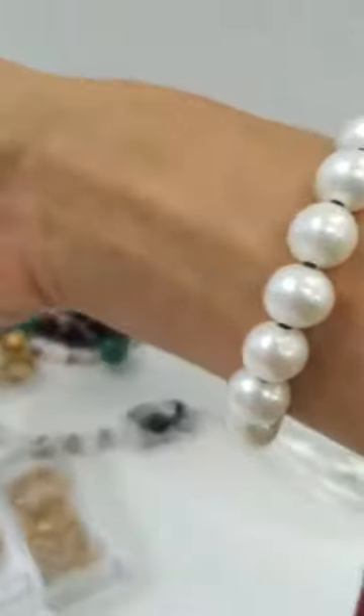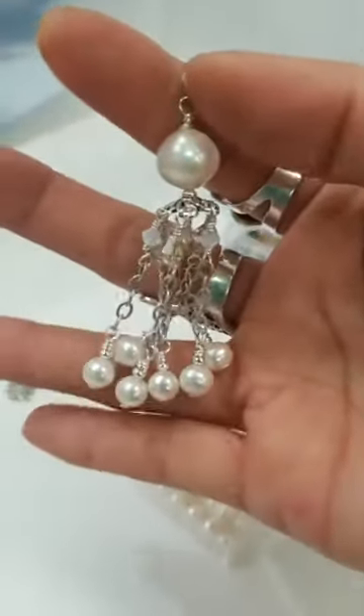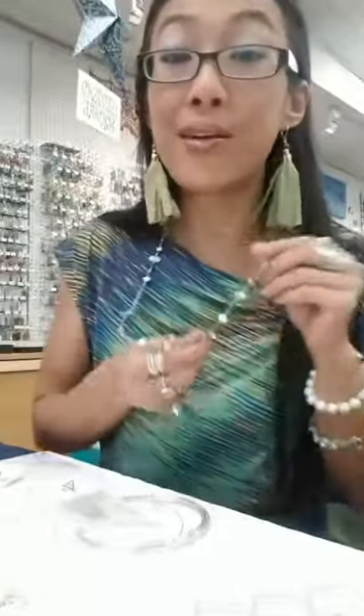We've got pearls in bracelets, and here's an earring up close so you can see us playing with pearls. I love interspersing them in all your leftovers — it doesn't take very many pearls to make up whatever, so you can use them in everything.